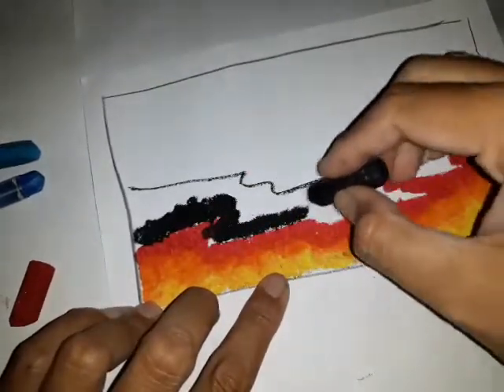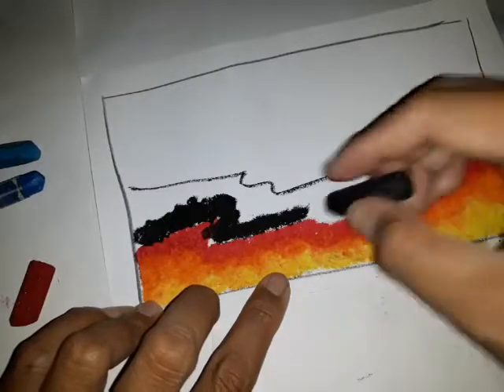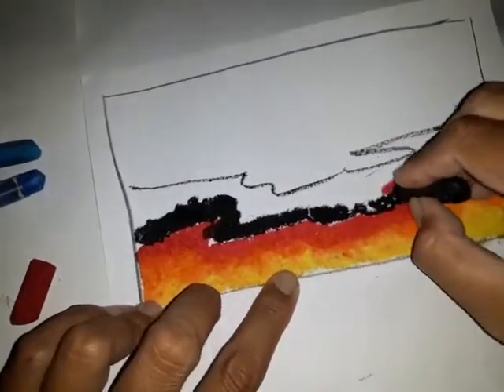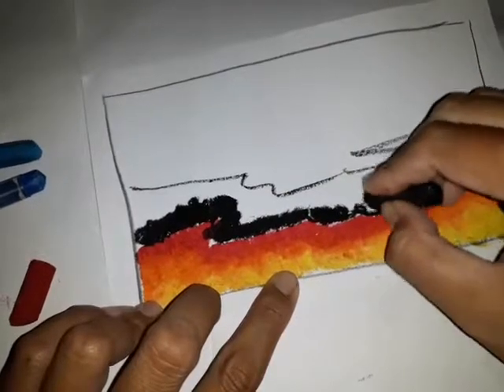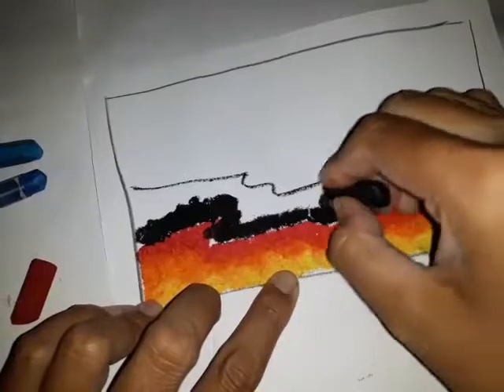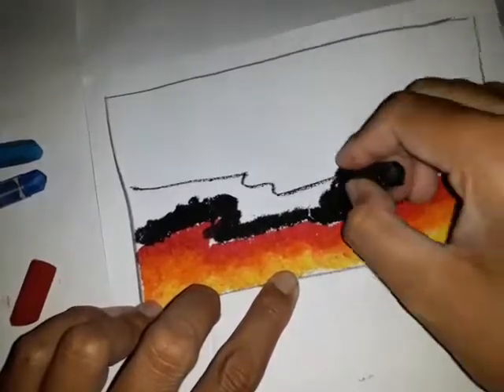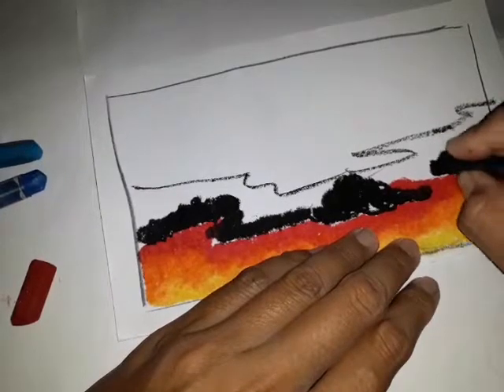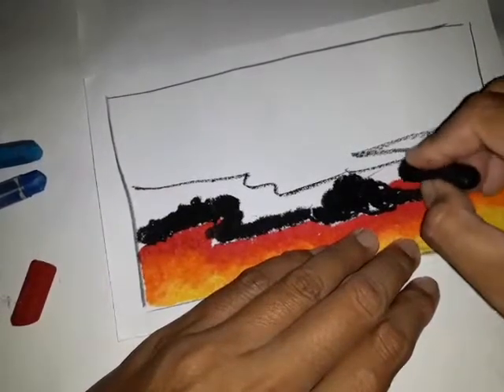Nanti kalau warna hitam sudah selesai semua, baru kita ambil warna merah lagi. Karena jika warna yang lebih tua kita gabungkan dengan warna yang lebih muda, maka warna mudanya akan kalah ke warna tua.